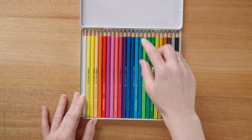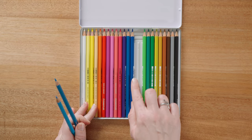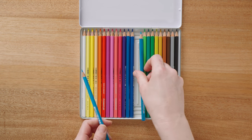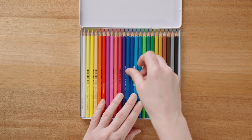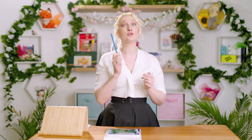Inside, the pencils sit very nicely and all together make a very pleasant sight. Because they are hexagonal, they sit very securely in the tin, helped by the fact that the moulded plastic tray is very deep. Even with a couple of pencils missing, this tin should be secure enough to stop your pencils bouncing about. These pencils are surprisingly elegant, although they seem a bit thinner and lighter than what I'm used to with an artist-grade pencil. I'm not super into the hexagonal shape, but that's definitely a personal preference.